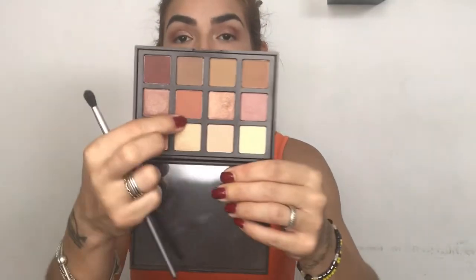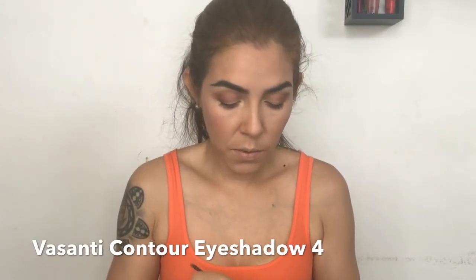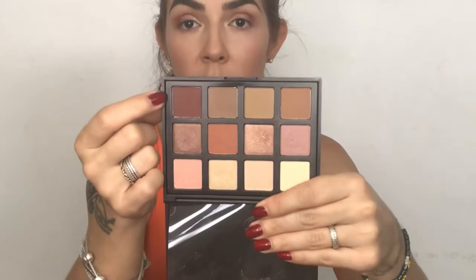For the bottom part, I'm going with the light terracotta shade and using my Basanti Contour Number 4 brush to dust it along my bottom lashes. Then I'm taking a little bit of the darkest color in the palette and with a smudge brush applying it literally on top of my bottom lashes, but just to the halfway point.